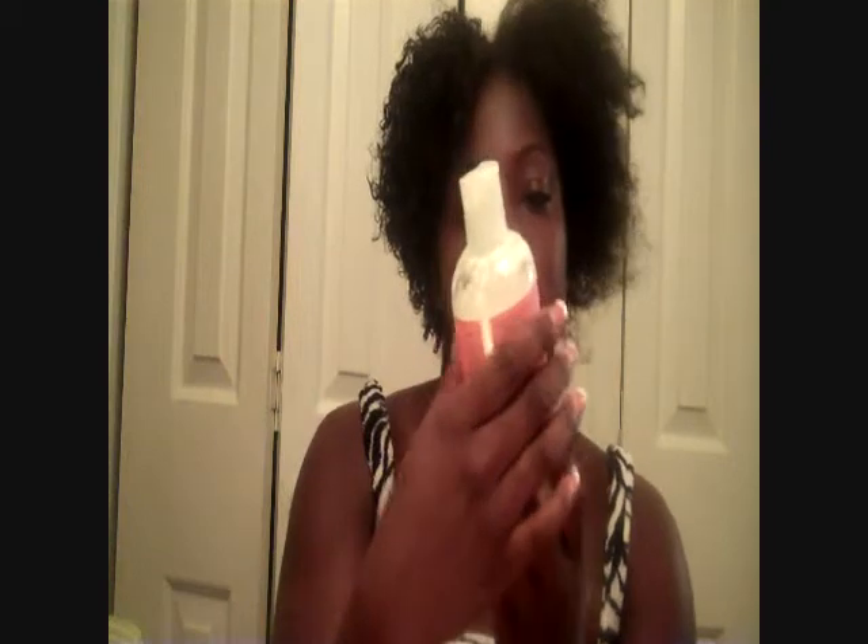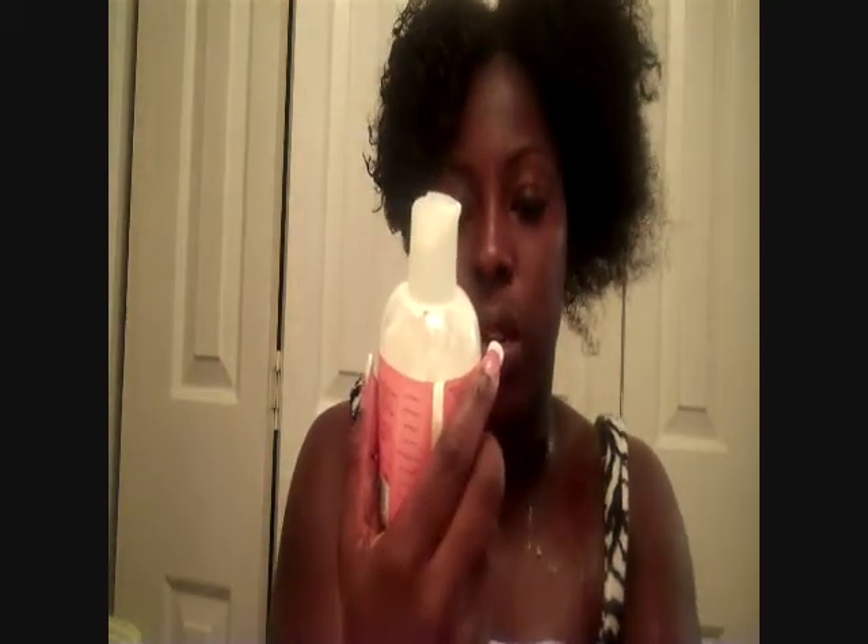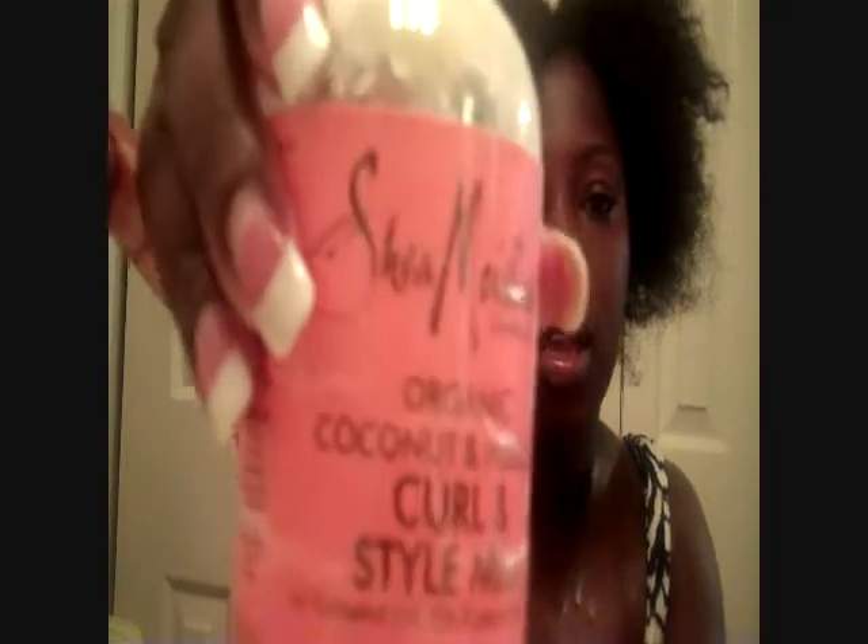Then I put moisturizer on. What I'm using for my moisturizer is Shea Moisture Organic Coconut and Hibiscus Curl and Style Milk. I got this from Target. I'll put the name in the description box below. I put this all over my hair.